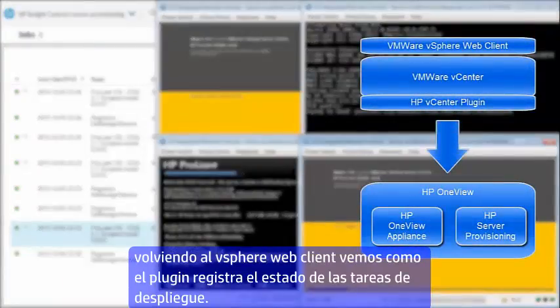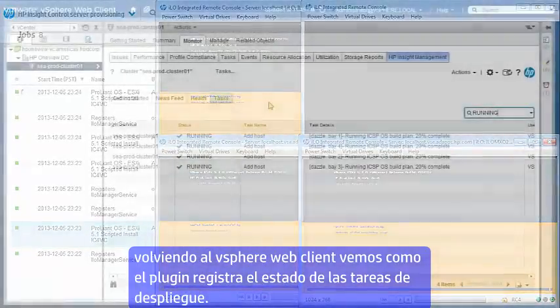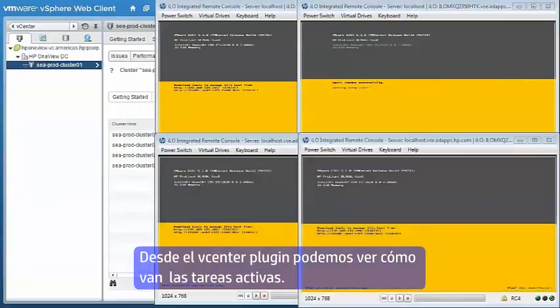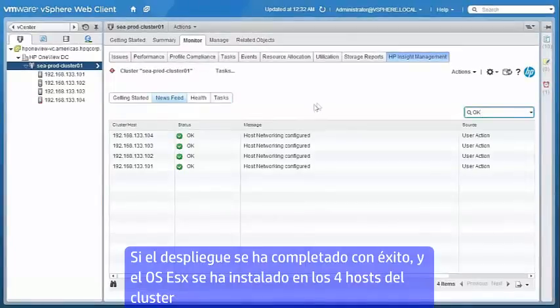If we go back to the vSphere web client, we can see how the HP vCenter plugin keeps track of all of the ongoing deployment tasks. Here in the HP vCenter plugin we can see all the active jobs that are running, and we can see that the OS deployment has successfully completed with ESXi being installed onto each of the four hosts in the cluster.